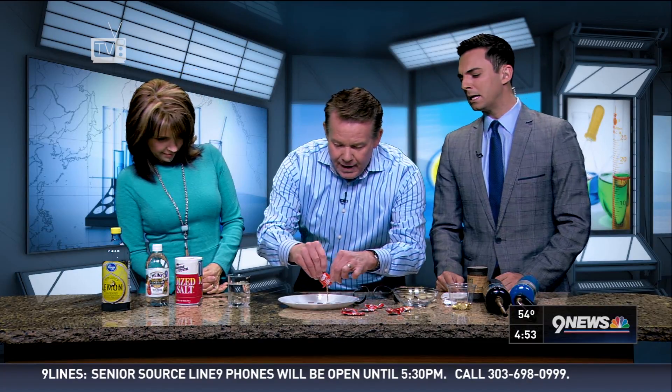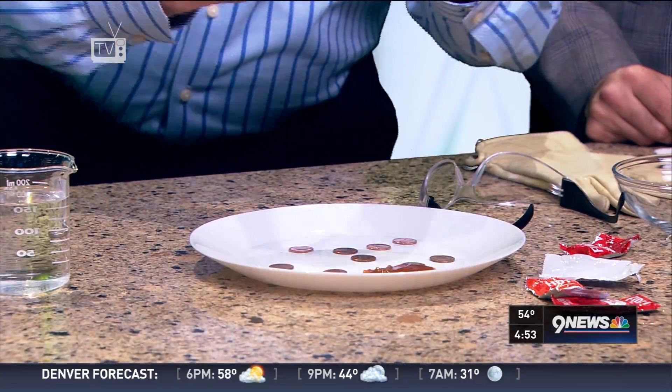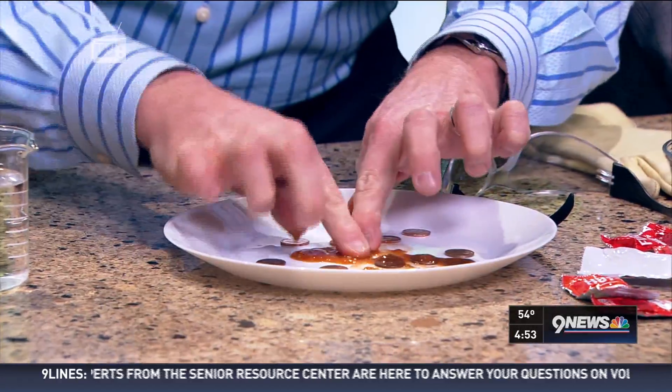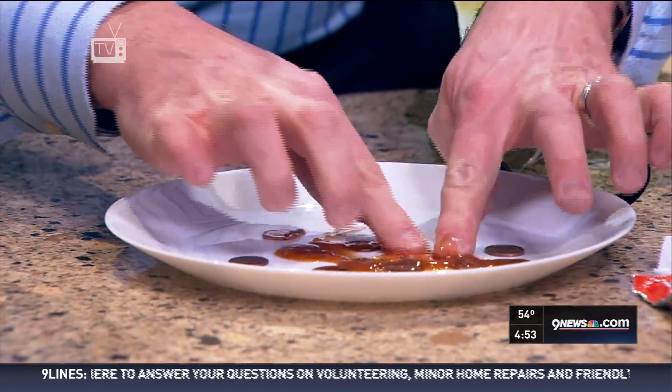What do you like, Kim? You like your hot sauce? Okay, so here's your hot sauce. Look at this — I'm just using a taco sauce. And for some reason online, somebody said taco sauce really cleans pennies. So of course, all the kids in the world are out there going, does taco sauce clean pennies? And believe it or not, it does.